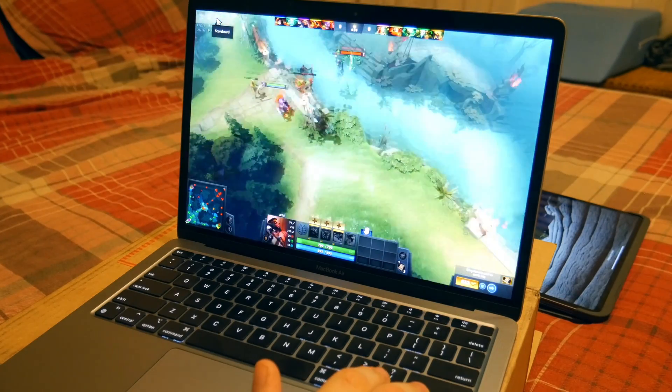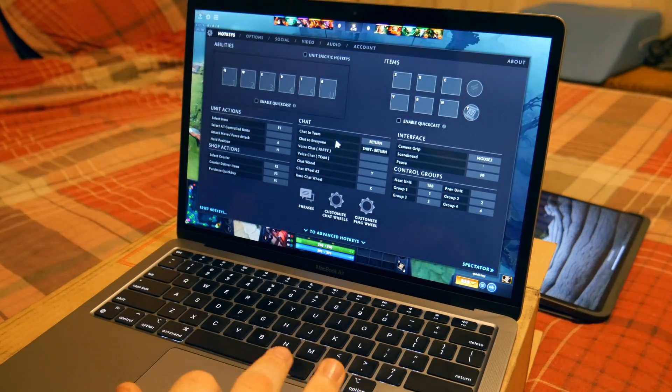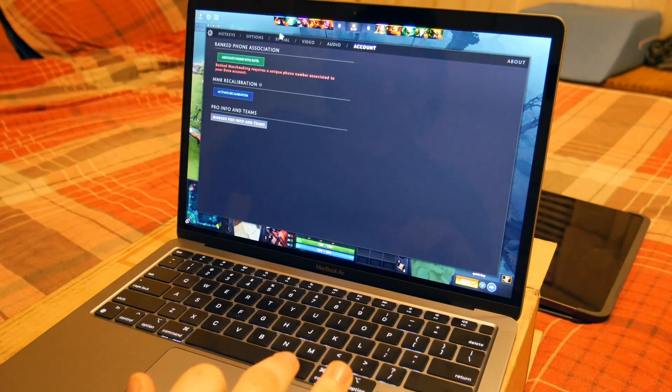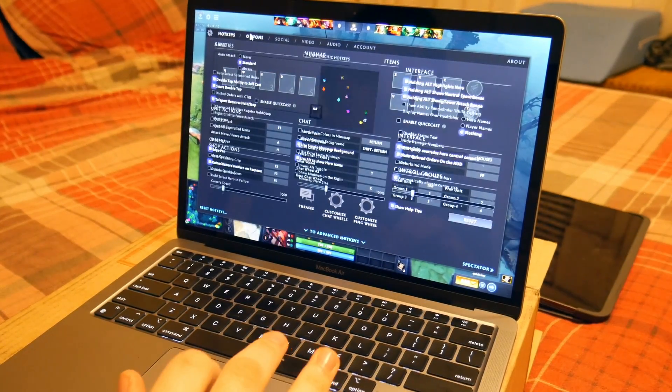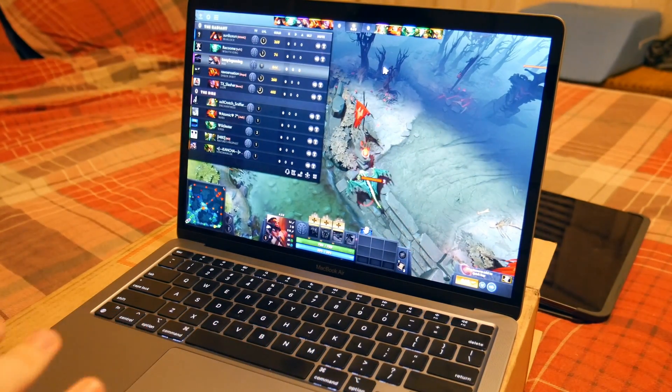Thank you guys for watching. If you guys have any other games you want to see me play on this brand-new M1 Mac, go ahead and leave that down below. I'll see you guys next time.